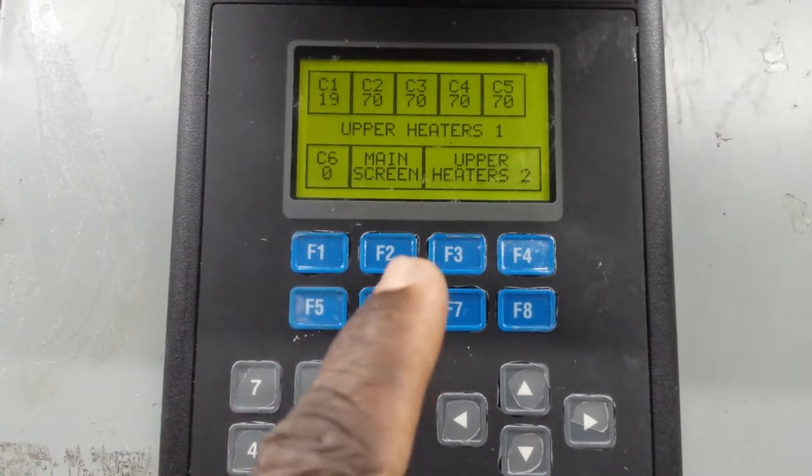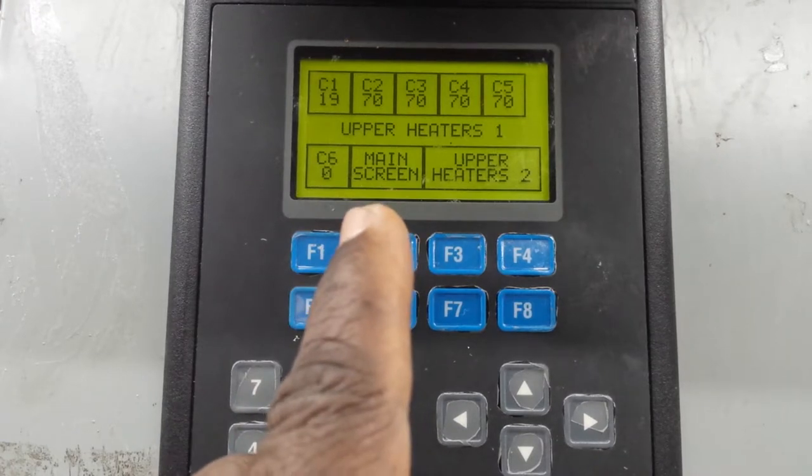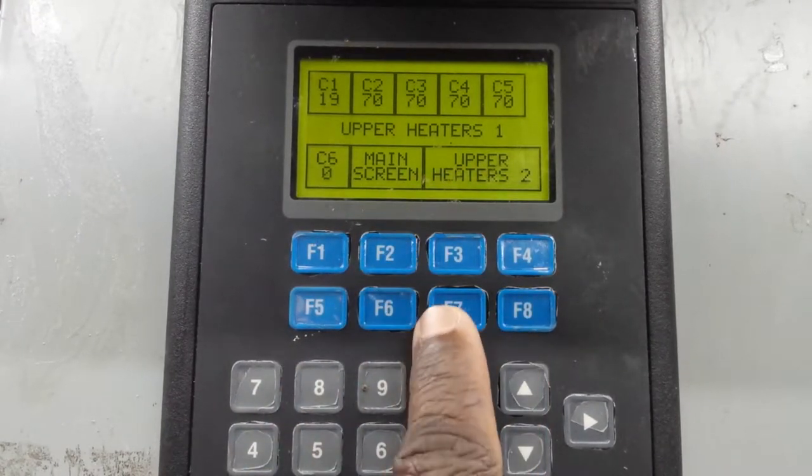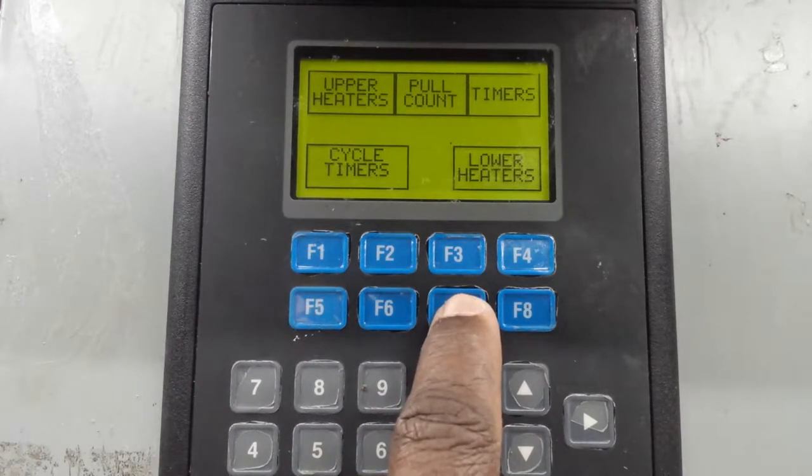Now to access the main screen, what you need to do - this is number seven: one, two, three, four, five, six, seven. The main screen is seven, therefore you go and press F7. F7 gives you the upper heater, pull count, timers.